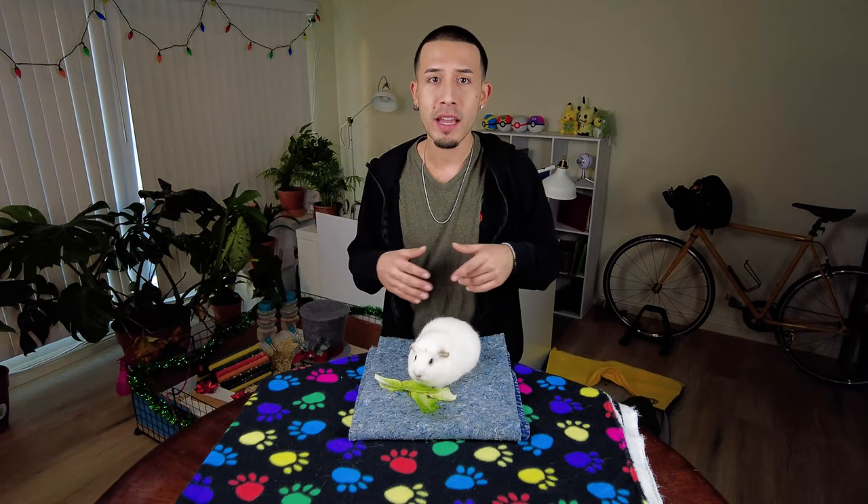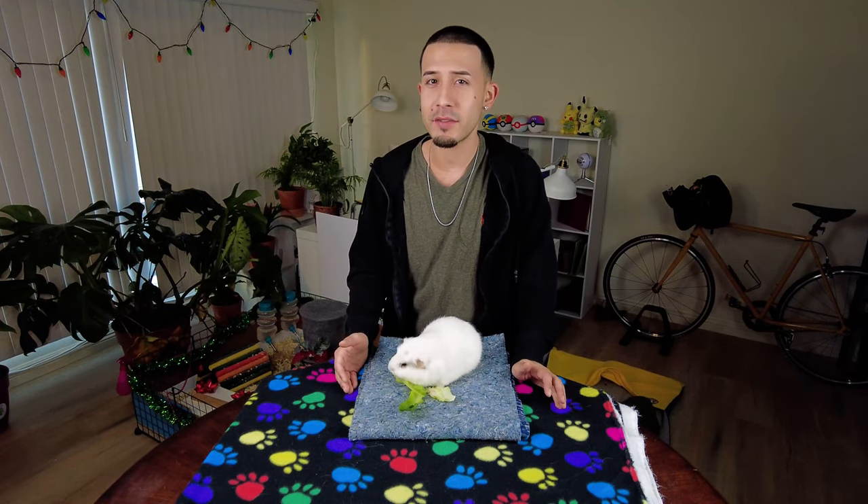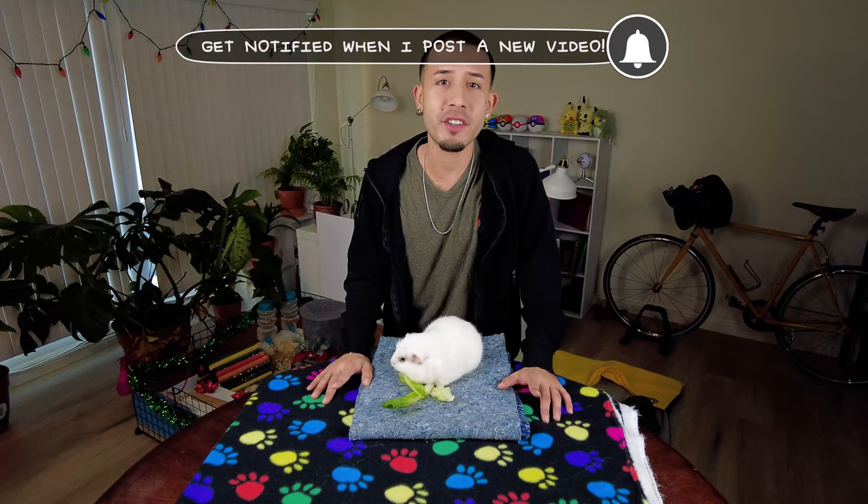Apparently it's something that you should be doing for your guinea pigs every couple of months. It is not something that I've ever done — this will be the first time. Right now I plan to only do it for Willow, but I may do my other guinea pigs as well. If you want to stay updated, make sure you subscribe and hit that notification bell — my videos premiere every Sunday morning.